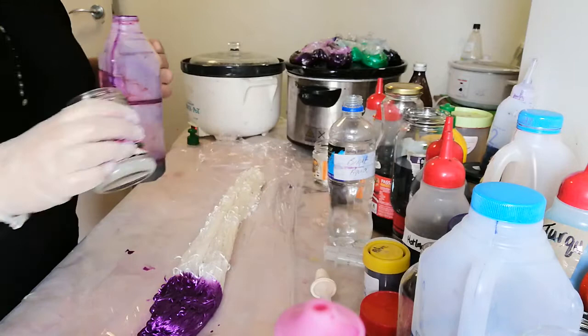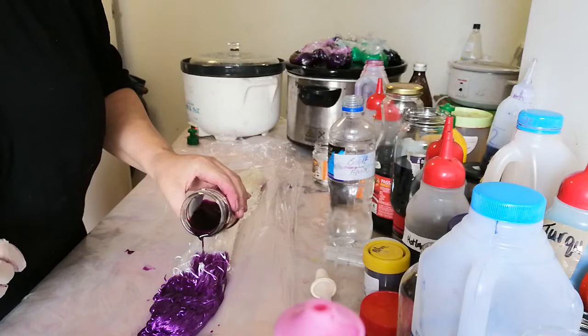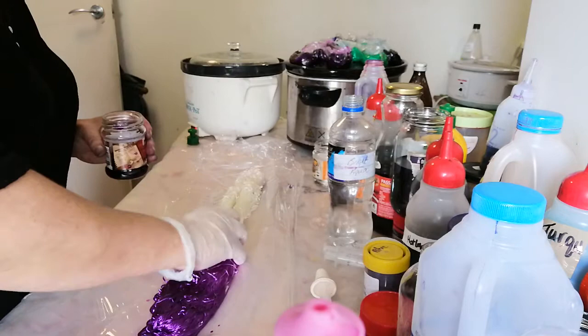I'm not that certain about this, so I'm toning it down by just squeezing water on this time to tone the dye down. There we go — we're getting a nice pastel.